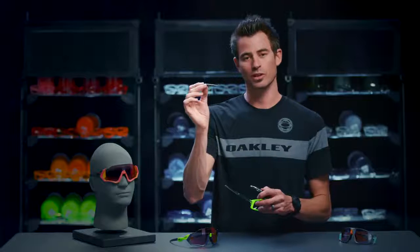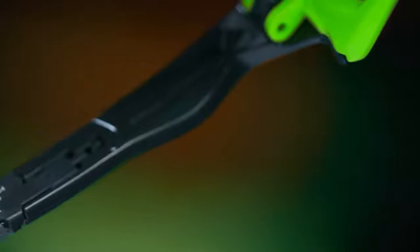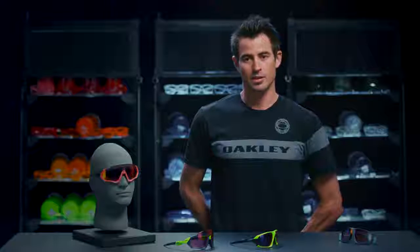Once you take this out, if it's too long for you and it crashes into your helmet or your hat, you can switch it with a shorter one. Those are available — it comes with the Flight Jacket, or you can buy it as an accessory on oakley.com. And that's the stem interchange system for Flight and Field Jacket.